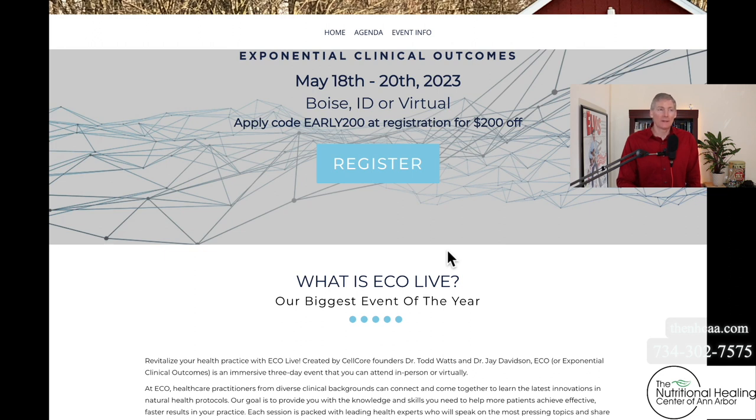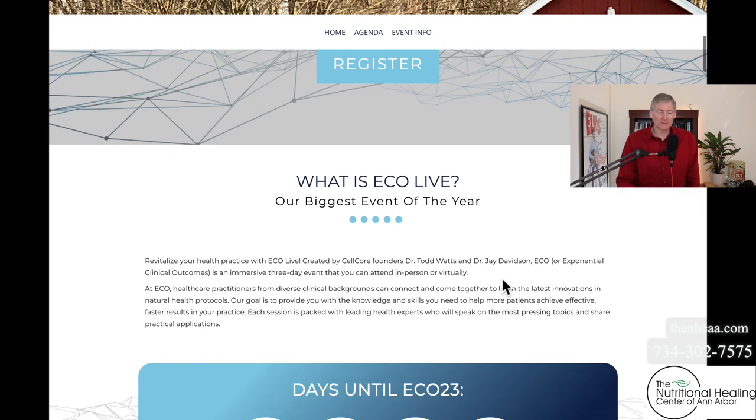Last year they had about 750 people. This year they're probably going to sell out for live attendance, and then everybody else will be virtual. Last year they had 400 people virtual. So this year they'll potentially have 1,300 people attending this event. It's three days long. My comment on this is: who does 1,300 people for one event in the nutrition, holistic, functional and foundational medical world — detoxing, supplements, and diet? CellCore does, and I don't really know of anybody else that does. It's really phenomenal.